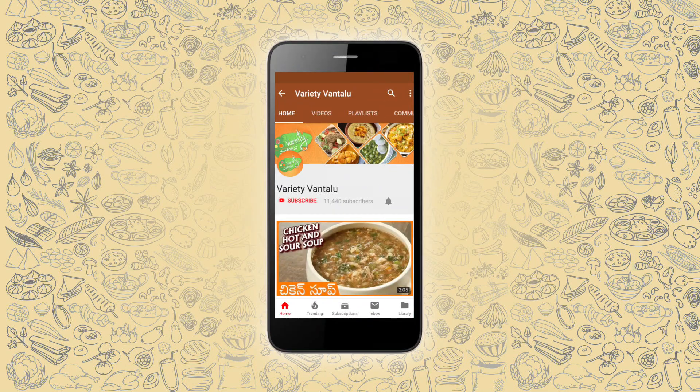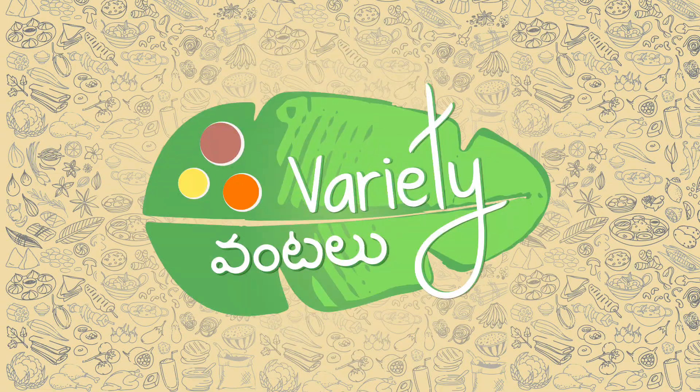Don't forget to subscribe to Variety Vantals and subscribe to Marini Updates. Hello everyone, welcome to Variety Vantals.